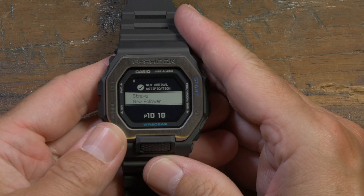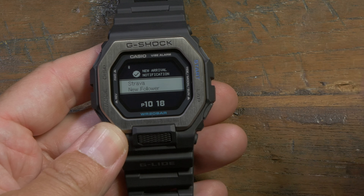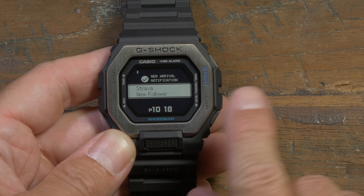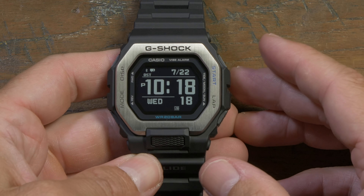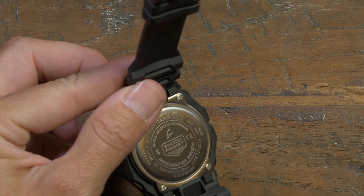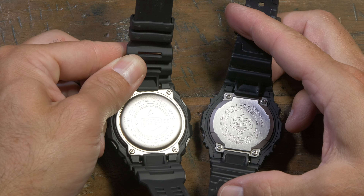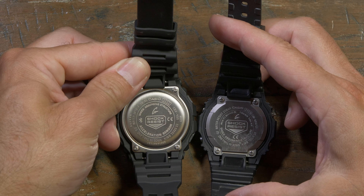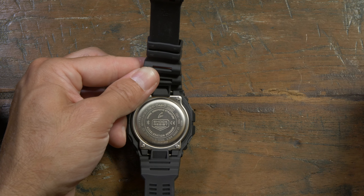There we go — I just got a new notification: Strava, new follower. So you can see what that looks like. It just stays up on the screen for a few seconds and pressing a button clears it. Apart from that, it's not a huge difference from a standard G-Shock. The case back, apart from being slightly rounded, is very similar size and dimensions to a standard square. The strap feels slightly softer and thinner to me, and there's this whole double clasp thing going on.